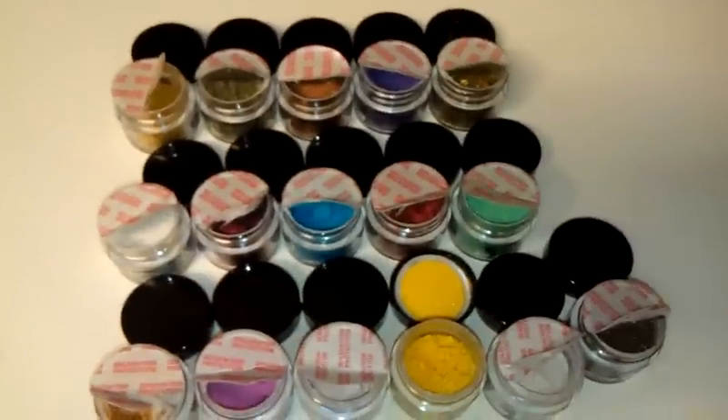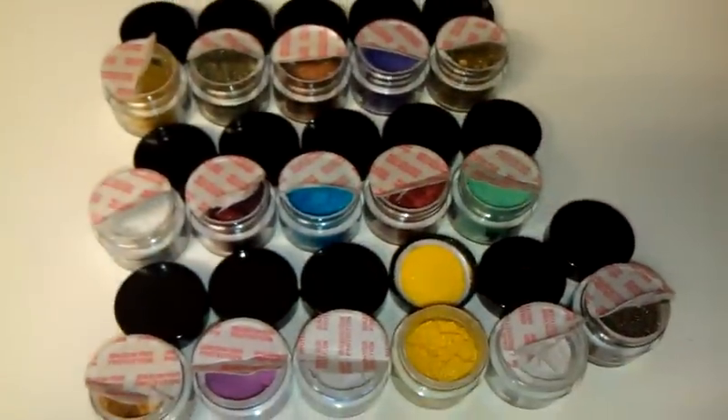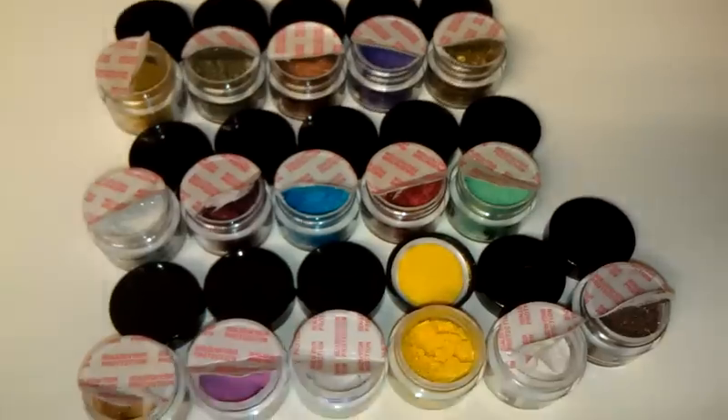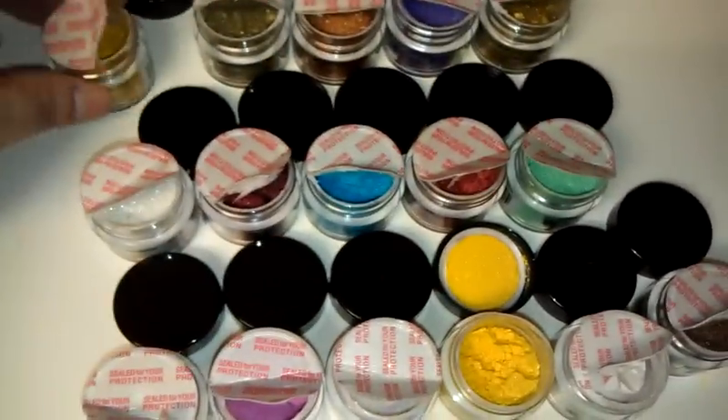The reason why is because the lids on all these felt like they were vacuum sealed, which I think is a great thing. They also came with this protective seal here, which I thought was wonderful.